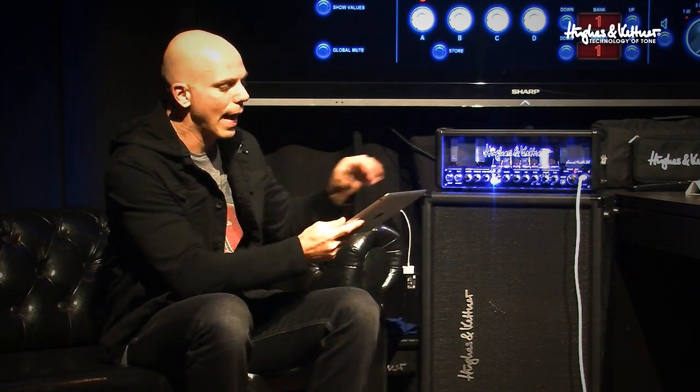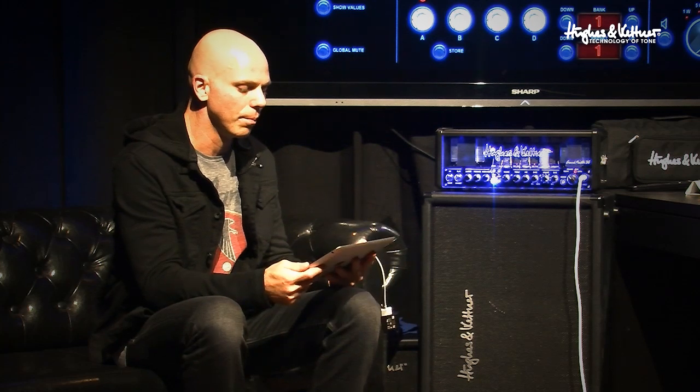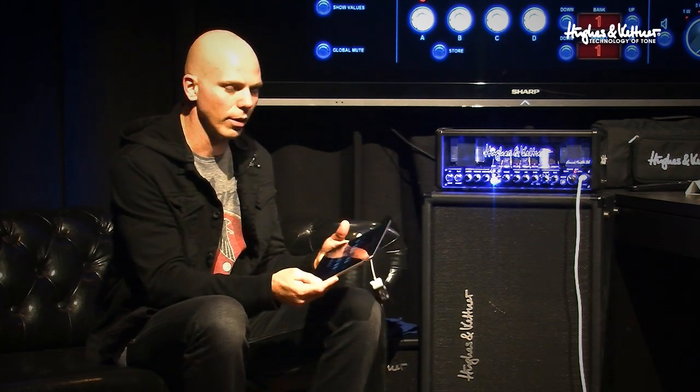I'd already mentioned that one of my favorite features was the red box earlier, but the new feature that I absolutely love is the fact that you can get an app from the Apple Store and via MIDI be able to program the head on an iPad.